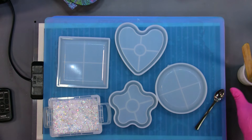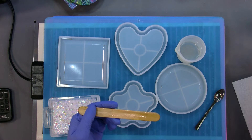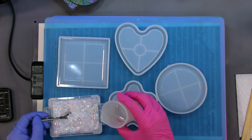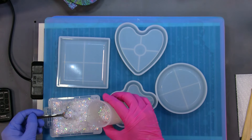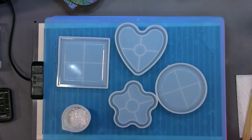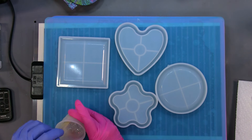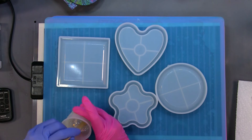I have an ounce of resin that was poured — it's right there, already degassed and everything. I want to fill this channel here with this, so I'm going to put some in — two, three, four — and then mix it with my stick. Another little scoop in there.